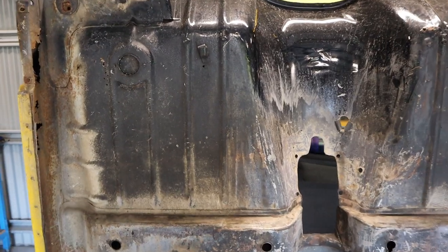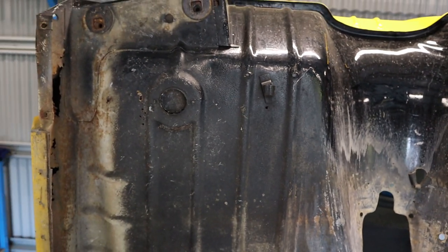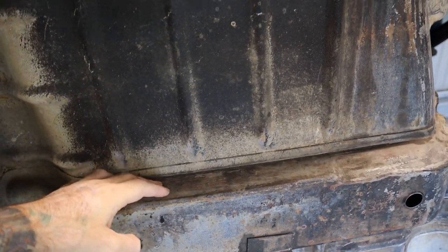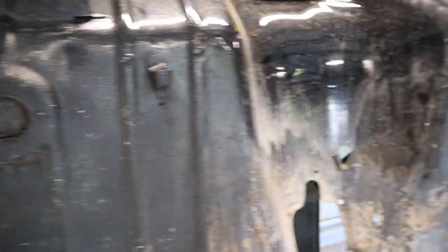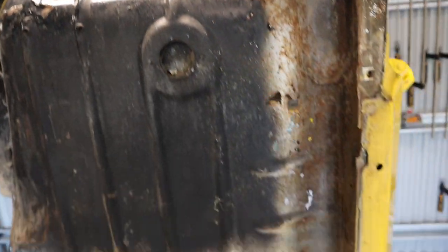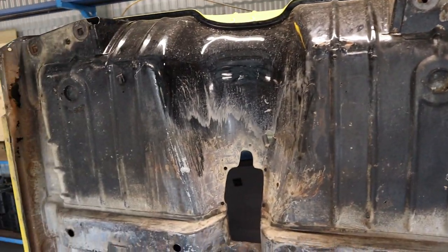I'll start with the floor pan — the right hand side floor pan is a lot better than the left hand side, so I'll concentrate on this one first. The rust seems to be all in this section here, but I'll wire wheel it all back and make sure there's no rust further up. Hopefully I can get away with not having to unpick the floor pan off this section, and just replace that section without having to unpick any of this — that'd make it a lot harder. The other side is a lot worse — the rust actually comes up further, so I'll have to basically unpick all this to replace the rust section further up. Hopefully I can get away with not having to unpick this bit as well, and basically cut it close to this cross member.